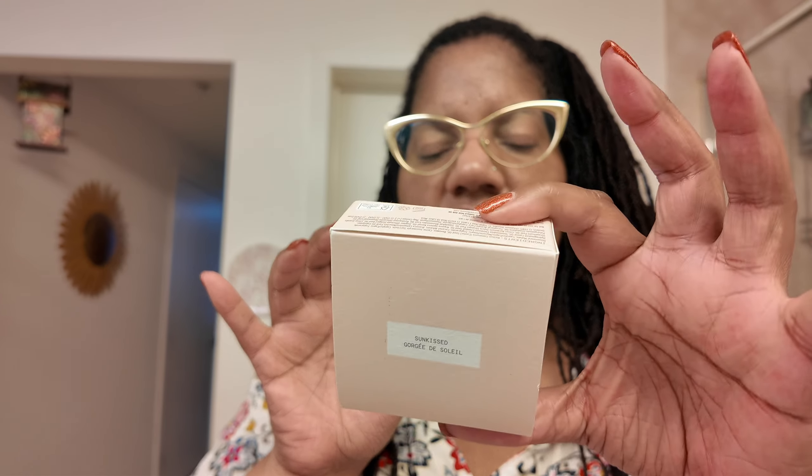I was sitting down with my mother and she was telling me about this Jones Road Miracle Bomb. If you all are familiar with Bobbi Brown the makeup artist, this is a brand that she has. This is the Sunkissed shade — it's a miracle bomb, 1.75 ounces. Here's the package, so let's try this out.